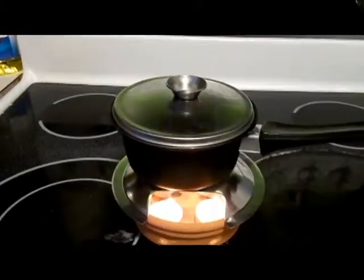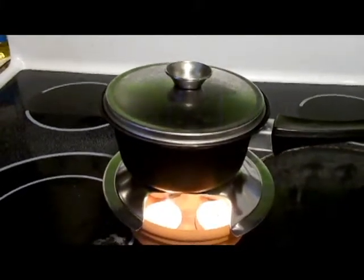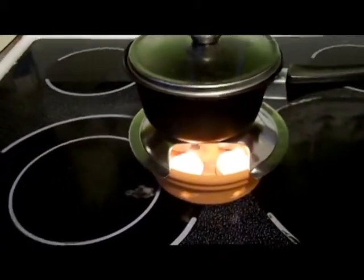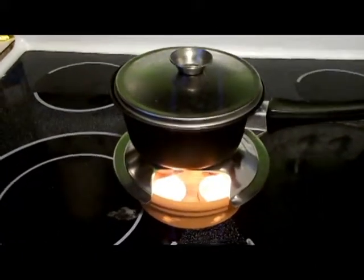Okay, it's been 20 minutes and all four candles are still burning. You can see the bubbles on the bottom starting to form — it's getting ready to boil. So at 20 minutes, with an extra tea light it puts out a lot more heat.